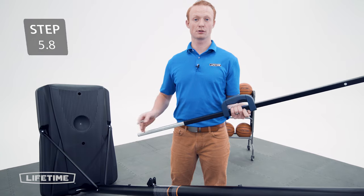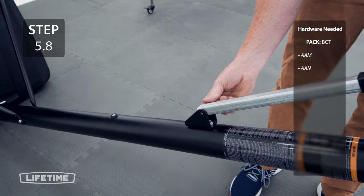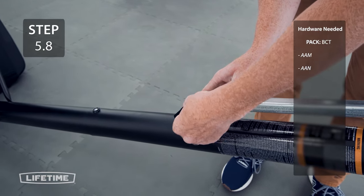Now, attach the inner channel to the pull bracket with the hardware. Now, attach the outer tube to the lower extension arms with the hardware.